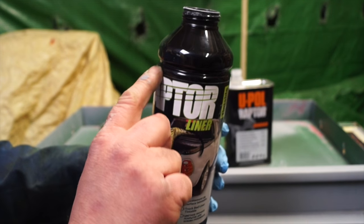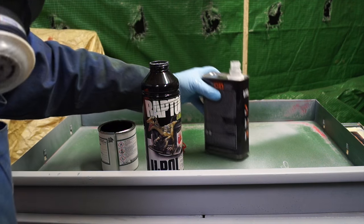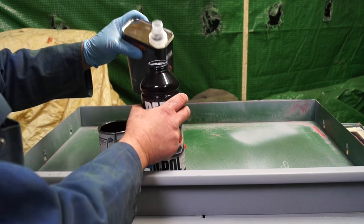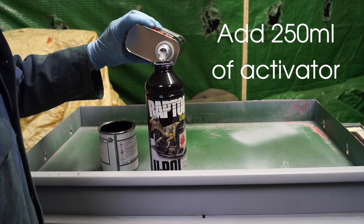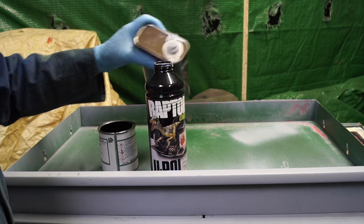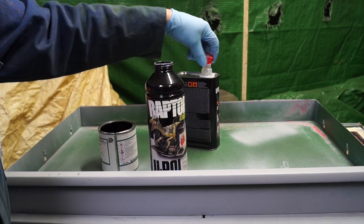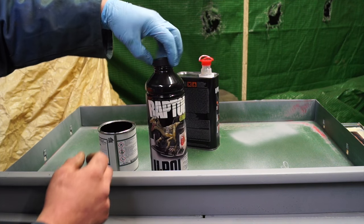This stuff is a 2K — two-pack — and you need to put hardener with it to make it go off. You fill it up to the first ridge on the bottle. It's visible but you have to check it carefully. Then you put the top on and give it a damn good shake for about two minutes.